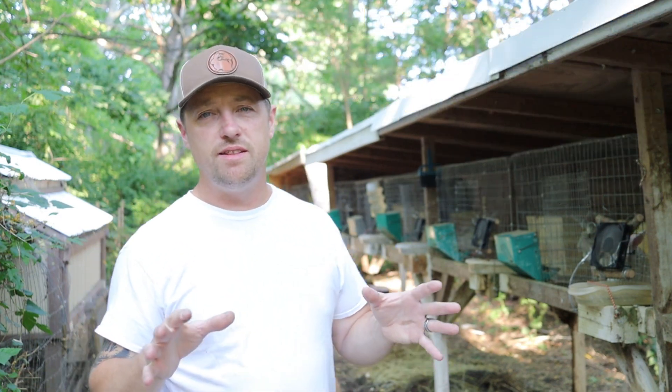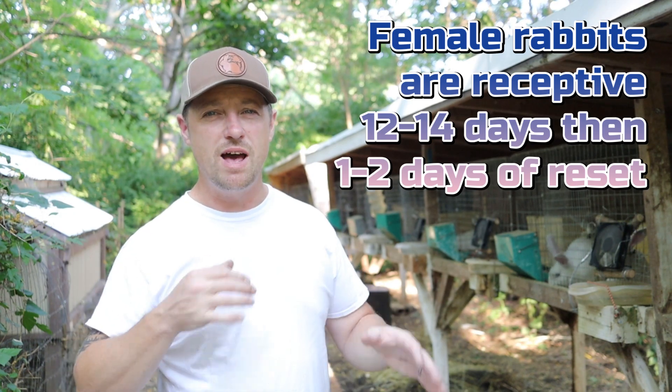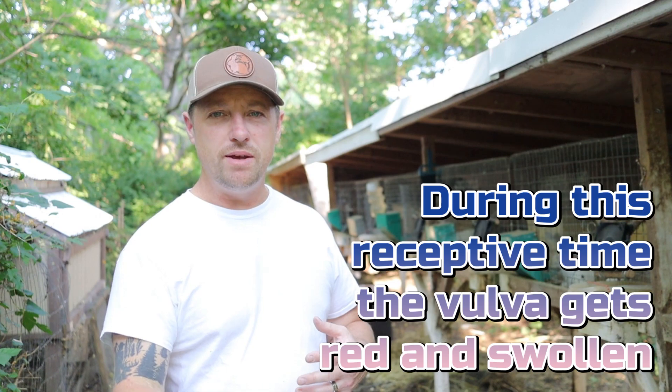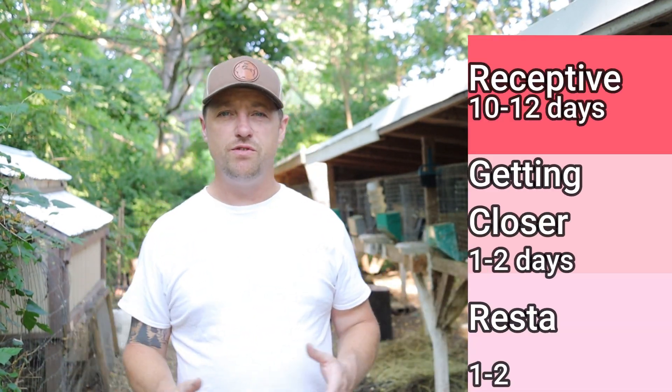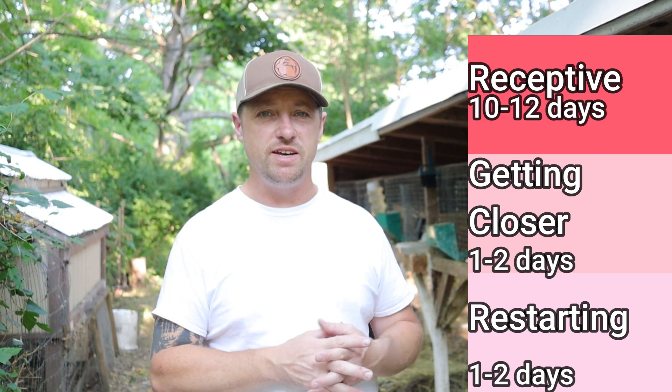It is not a myth. Rabbits do have an estrogen level, and they're induced ovulators, but a rabbit does have a cycle. You should be paying attention to your timing. Two times a month a rabbit won't be receptive for a few days — more like three to four days — and then their cycle resets and they're going to be receptive again.